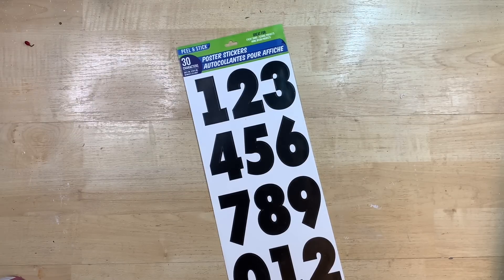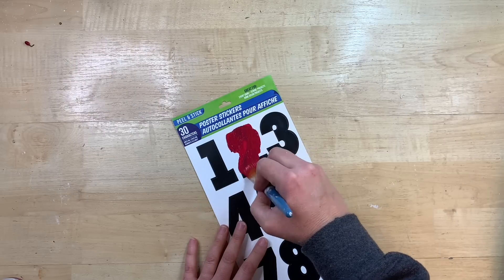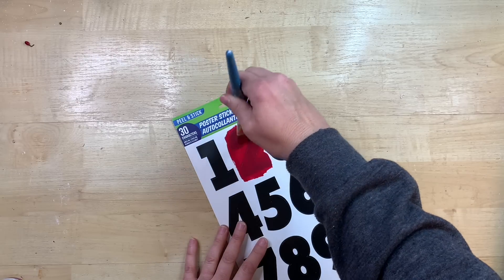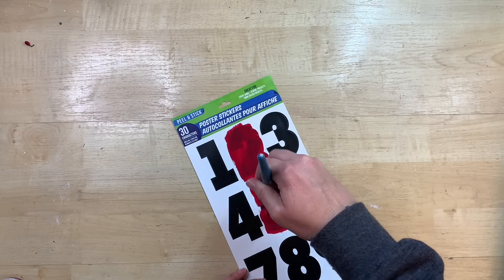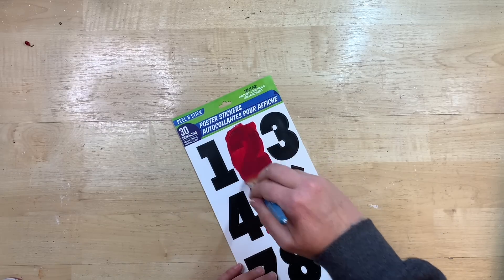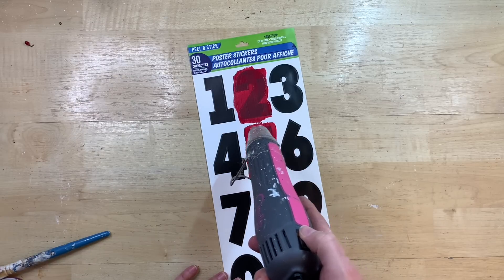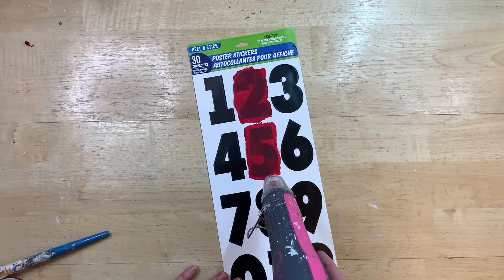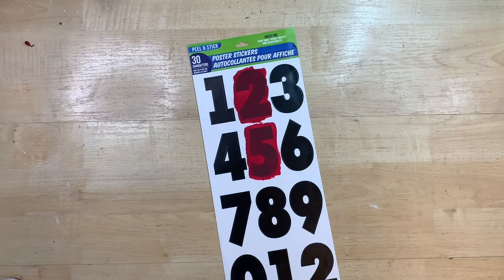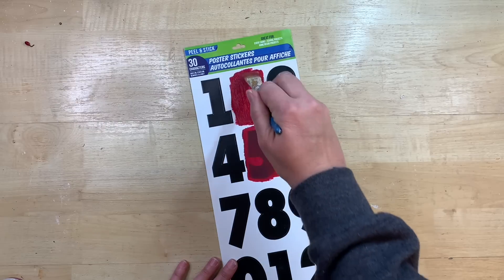This is such an easy project to recreate. I just got these numbers from Dollar Tree and I'm going to paint over them. Had I done this over again, I would have started with a base color of white to color over the letters — that way I think I would have had to do less coats of red. It did take several coats of the red paint, so if you do this, try doing a base of white chalk paint first, because then the red would pop off of that. It takes six or seven coats of paint here, drying with my heat tool between coats. This project took like three minutes — it was so quick and so easy.